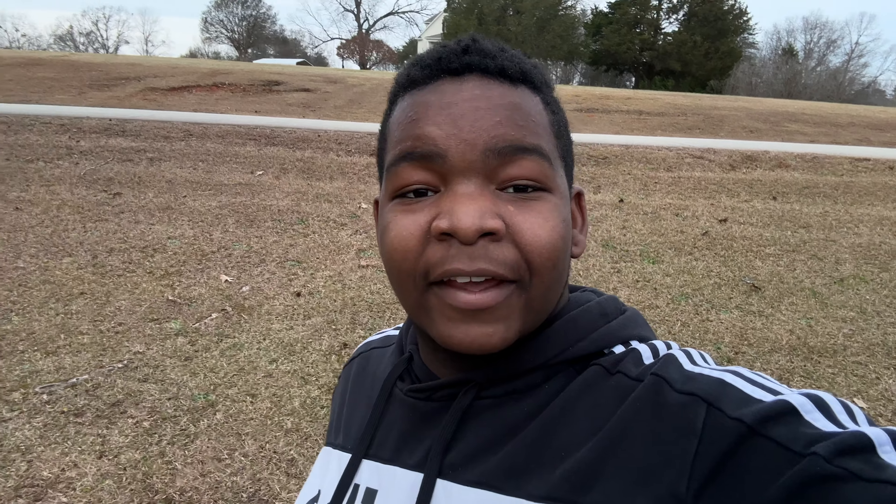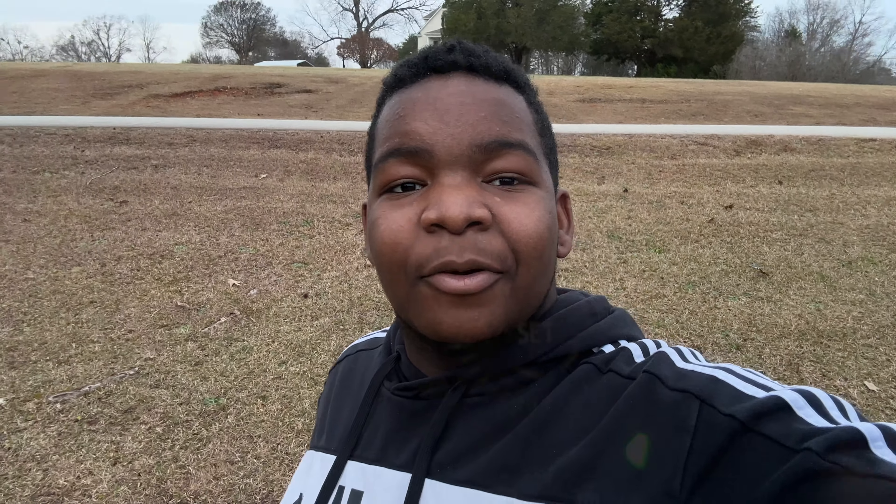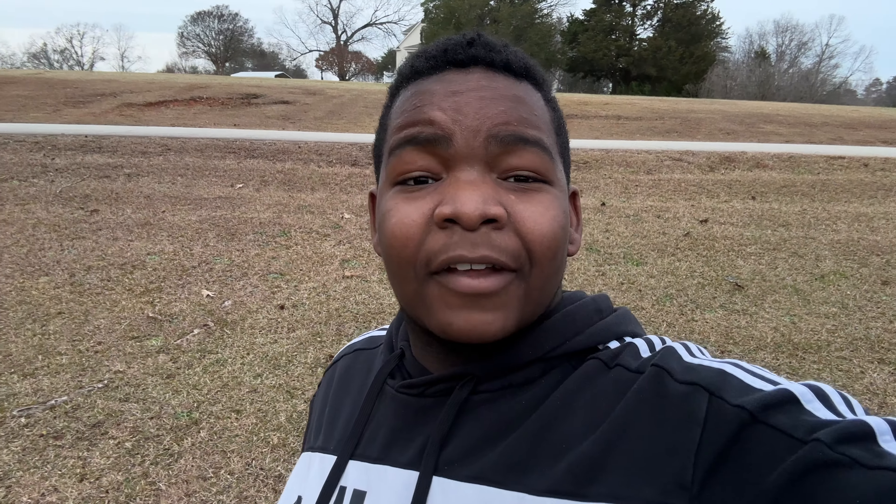Pro 1 is the high continuous plus mode. This is a game changer and it's super fast — it can take 60 photos in one second, and that's a lot. Pro 2 is the set dial.